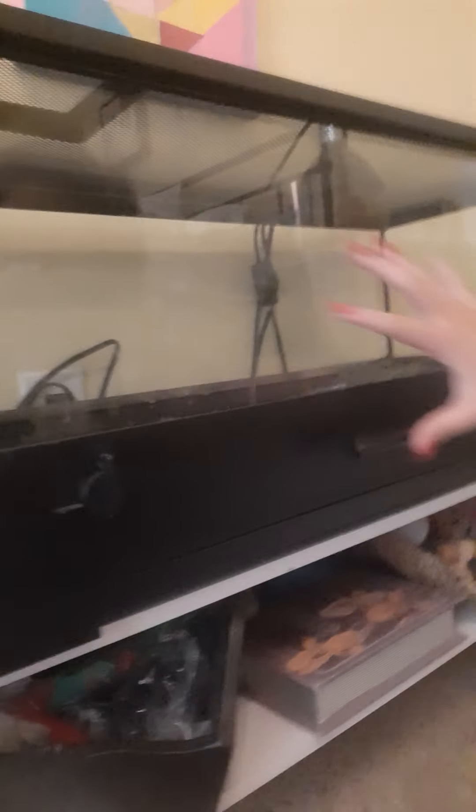Hey guys, welcome back to my channel. Today we are going to learn how to clean your lizard's cage. I have a leopard gecko and a crested gecko. If you have a crested gecko, you'll have an aquarium that's more of a vertical cage, not this horizontal tank. Bear with me because my camera doesn't work when I flip it the other way.